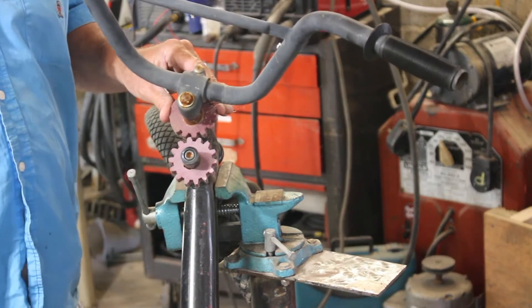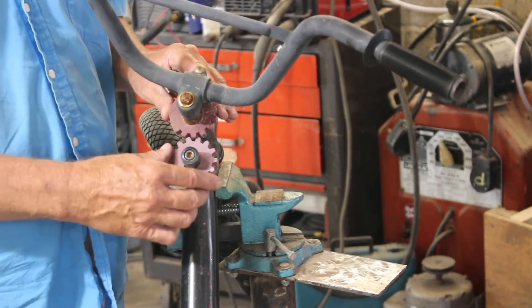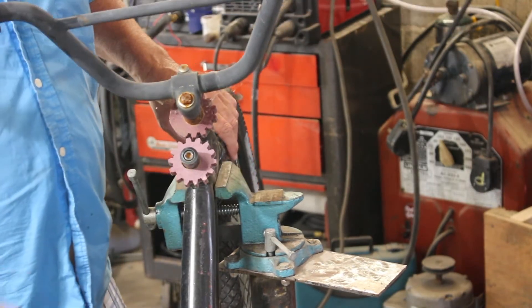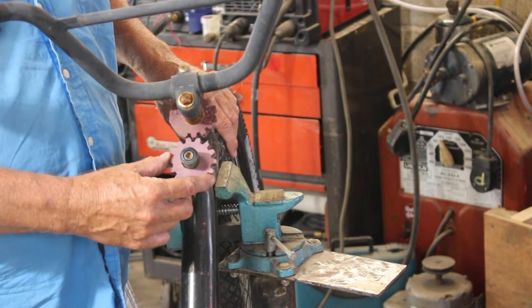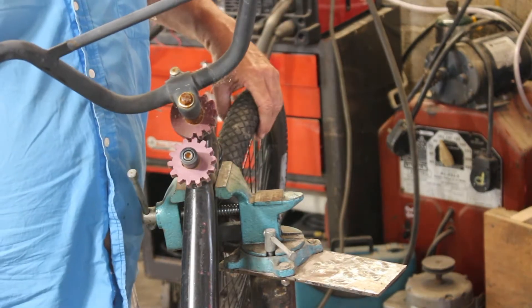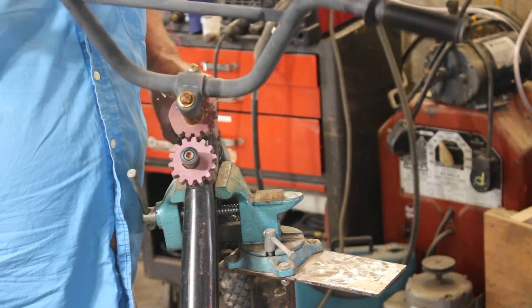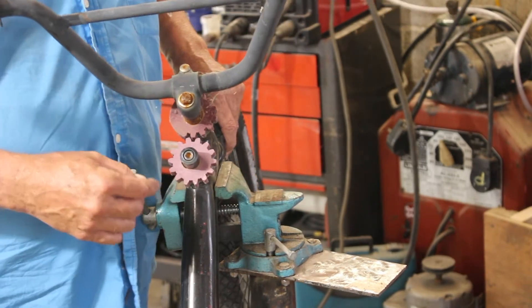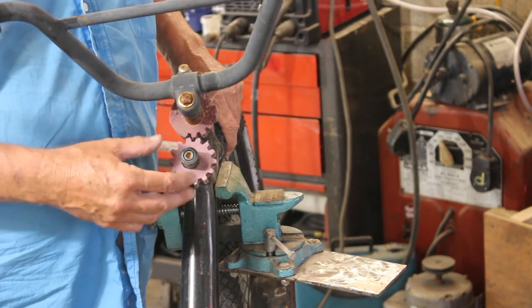The bike is back for repair. It's not a warranty job, but I do want to make it better than it was before. So this time I'm going to make the gears out of aluminum. One thing about the aluminum gears though — I'm not going to be able to attach them to the steel goosenecks in the same way, so I'm going to have to re-engineer that attachment.